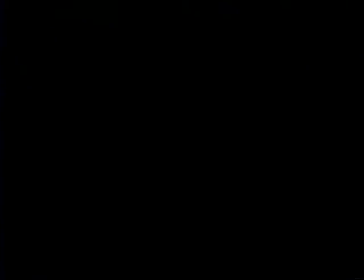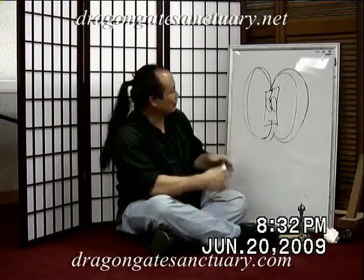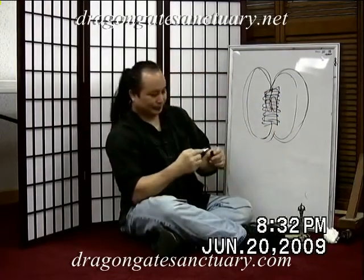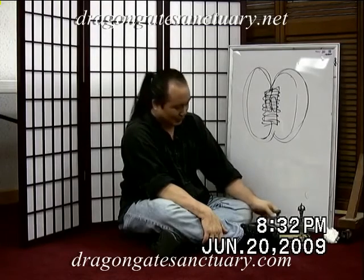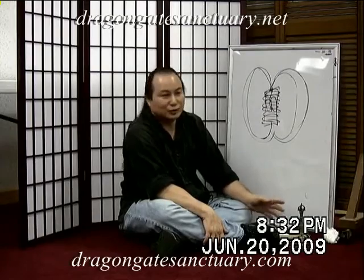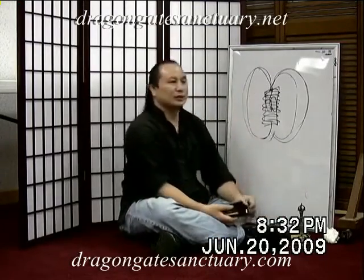Connected to earth and connected to heaven — we make it stronger. On a magnet, we would wrap copper wire. This is also called chansu jin, called silk reeling, reeling the silk — movements that use vortexes and spirals, centrifugal, centripetal, expansion, contraction: silk reeling.